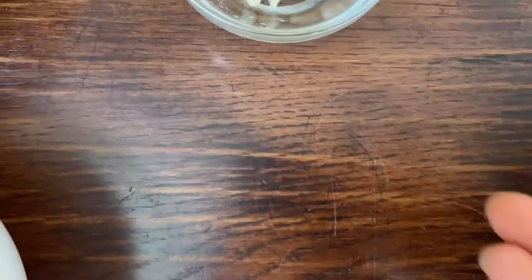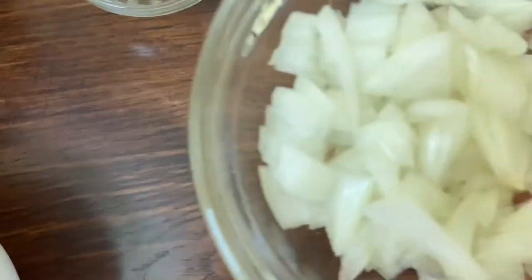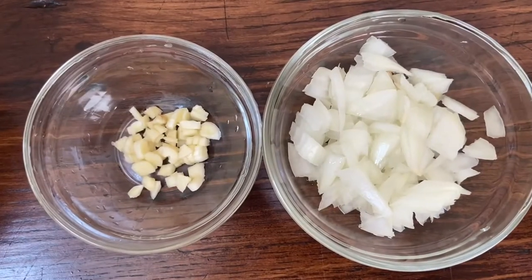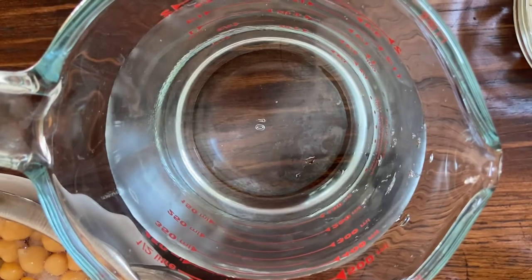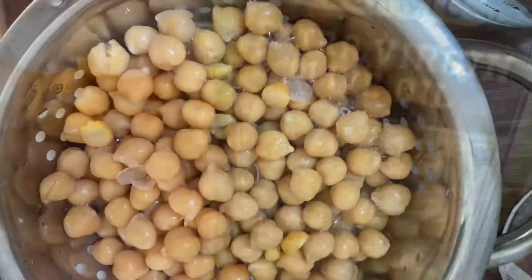I'm also using a clove of garlic that I have finely diced, and one small onion that I have finely diced. You will also need water — you can add water according to your desired consistency. I will also be adding one teaspoon of olive oil, but it is completely optional.